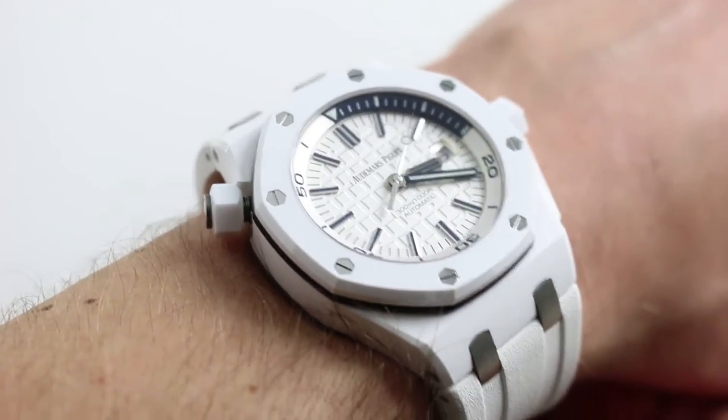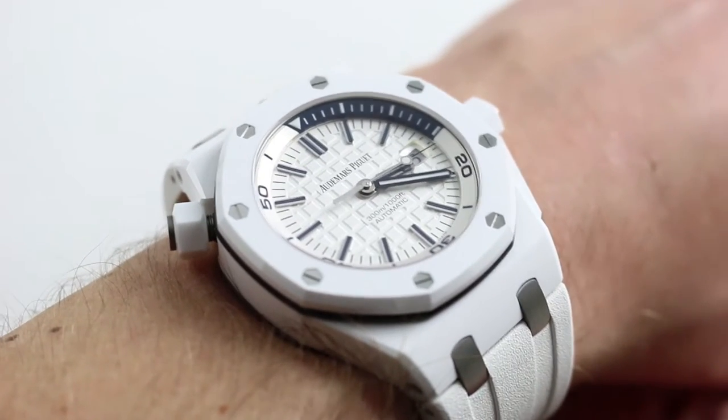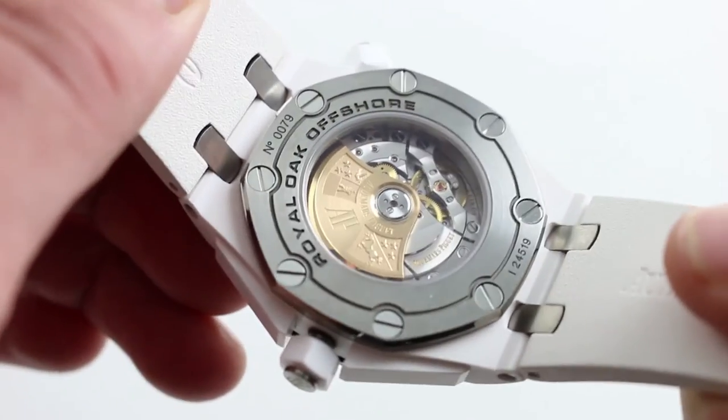Now, on my wrist — 6 and a third inches, 16 centimeters in circumference — you're looking at part of the class of 2014, the revival of the Diver as a modern white ceramic display caseback, 42 millimeter Royal Oak Offshore.